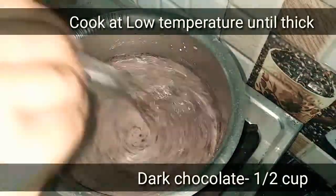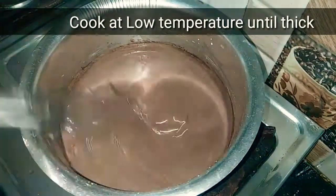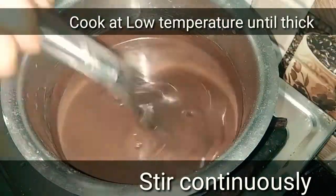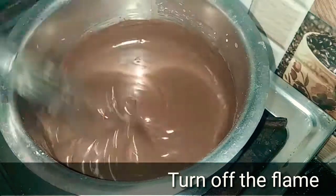Add dark chocolate — half a cup. Add the dairy milk and adjust the thickness of the mixture.